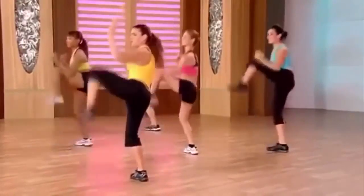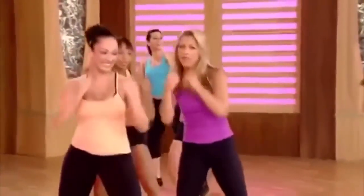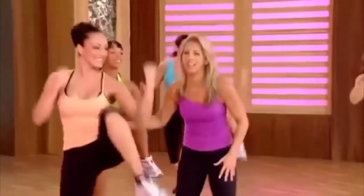Last two — pull, pull. Work the waistline. Jab, cross — work those arms. Firm it, tone it. Great for the size of the waist. I love this one. Last one.